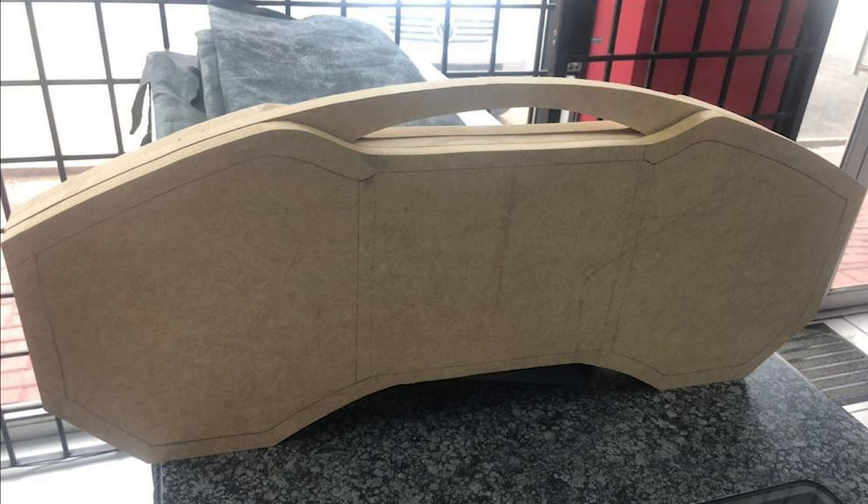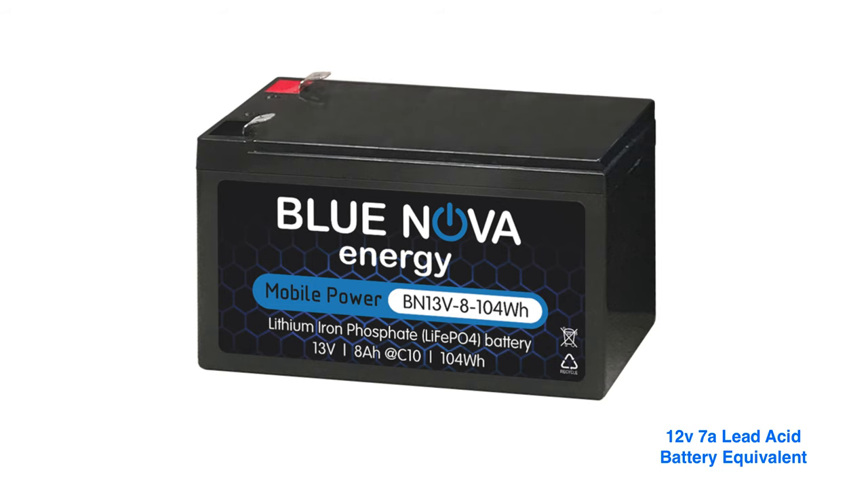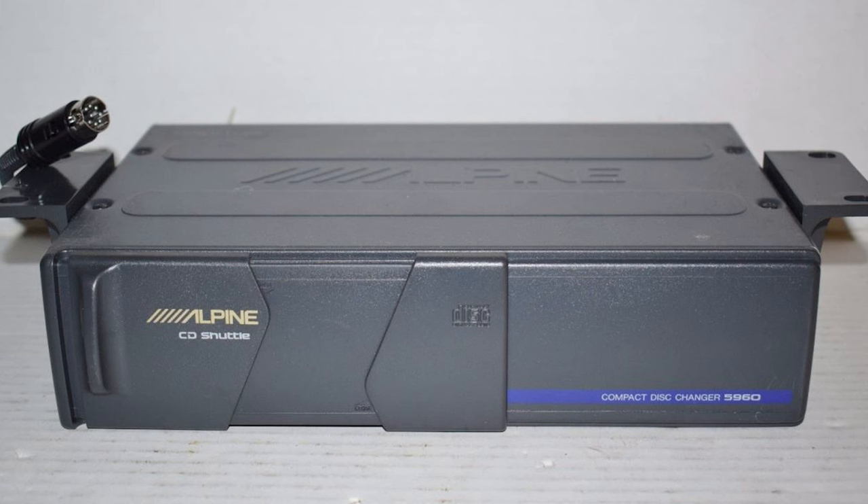I decided on a custom-built enclosure along with matching speakers and an amplifier, along with a rechargeable 12-volt 7-amp-hour lithium battery to be installed inside. I do have the matching CD changer but left it off to keep the size to a minimum.